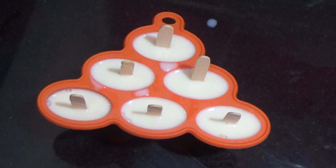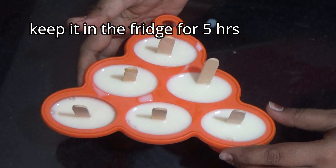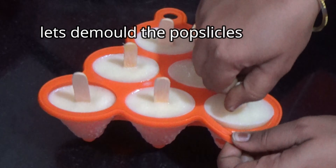I will put the food in the deep freeze. Now after 5 hours the popsicles are done.